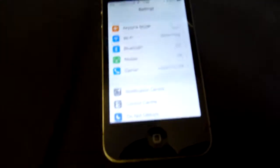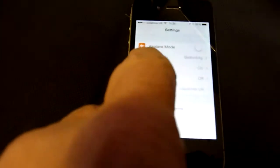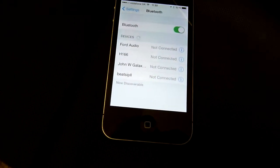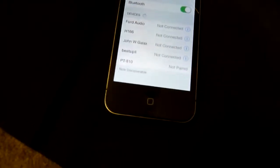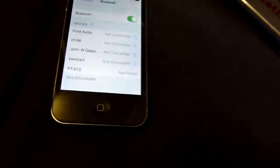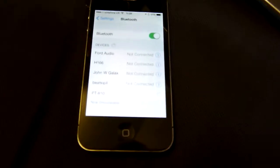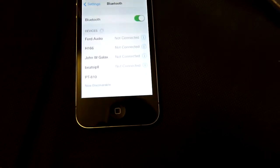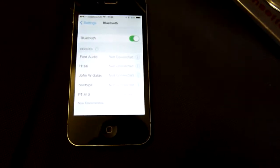Connecting to an iPhone, for instance. It soon finds it — the PT-810. So we select that. It's got it. It's connected.